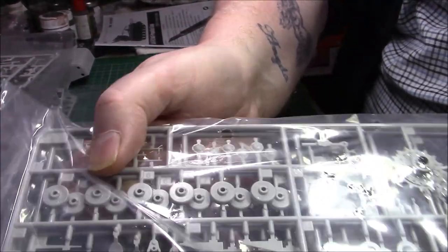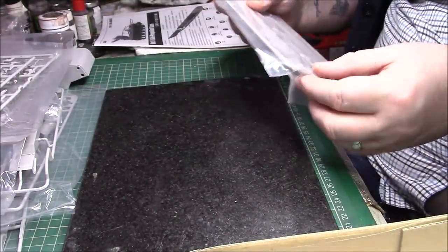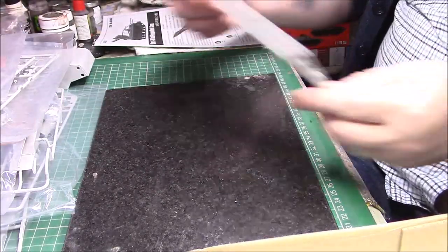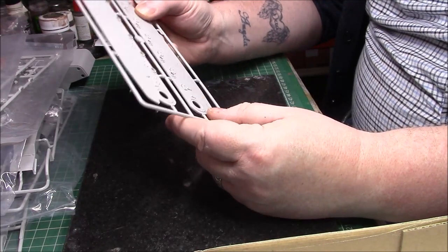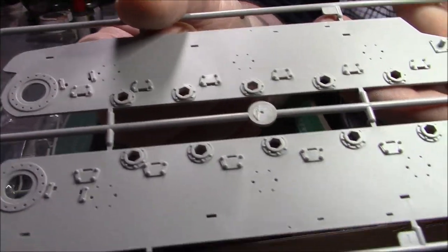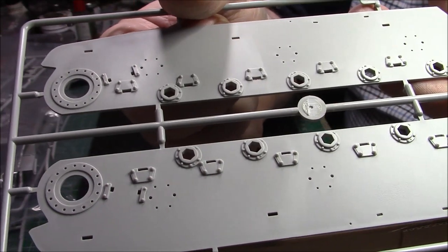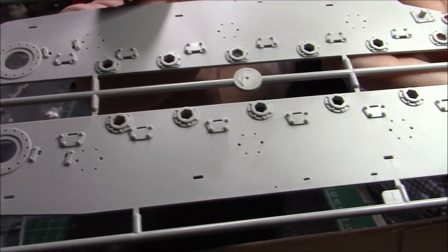There are a couple more bits of plastic — these go onto the side of the main tub. A little bit of detail, all nicely done. These go onto the sides of the lower tub — really nicely detailed actually. The bolt heads are nicely raised up and they'll take a nice wash or whatever technique you decide to use.